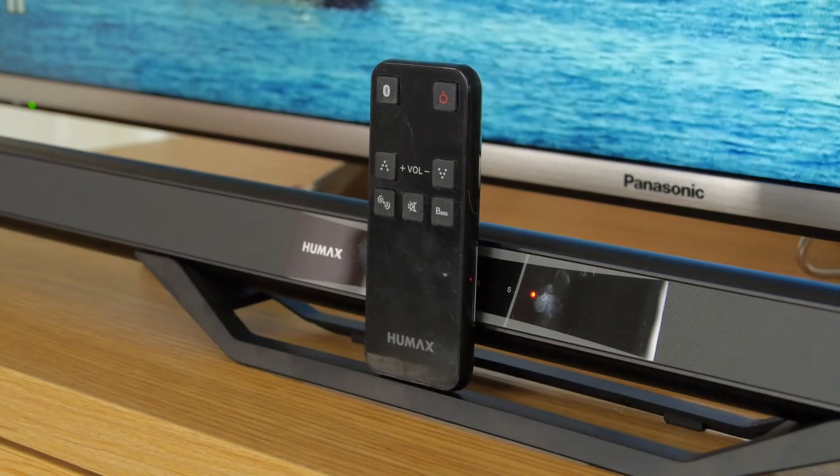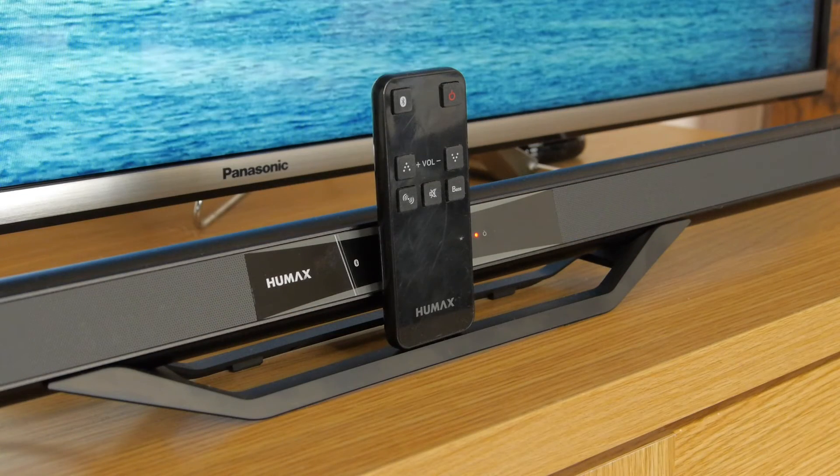The STE-1000 also comes with its own remote control which is comfortable to handle and has a variety of useful dedicated buttons.